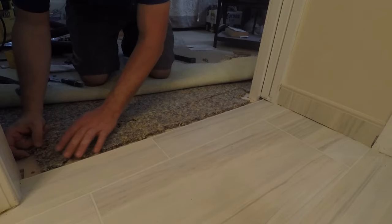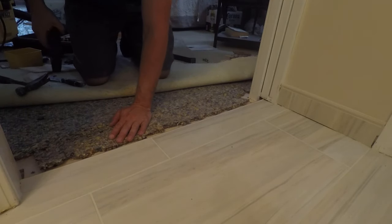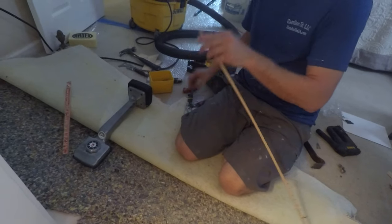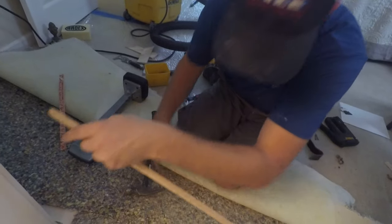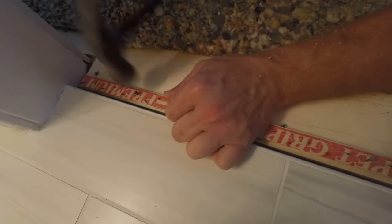We're going to staple the padding down to hold it. You're going to need tack strip — we cut our tack strip with metal snips, and that works really great. You're going to want to hold this a quarter inch off the front of your Jolly strip, and do not smash your tile when you're nailing this in.